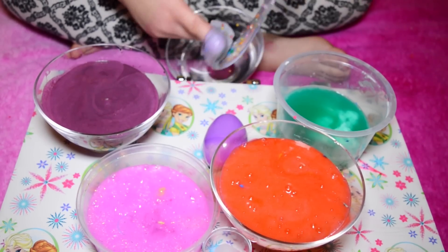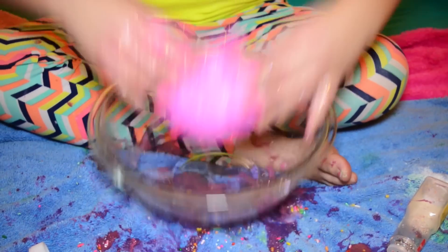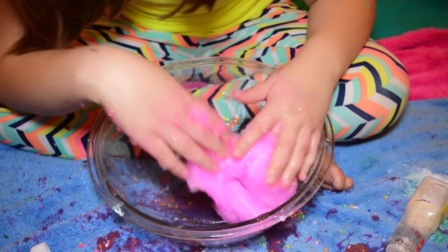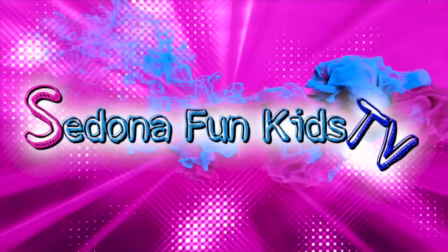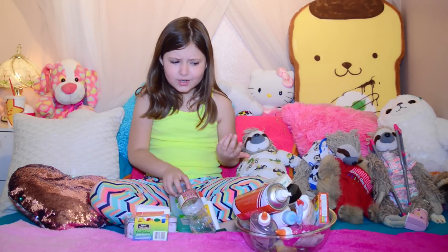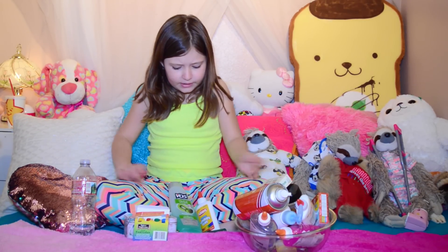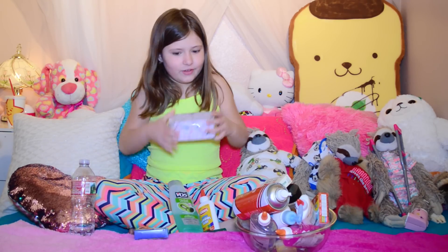Guys, look at how pretty it is! Hey guys, it's me Sazana, and you're wondering why I have glue, shaving cream, food coloring, shampoo, even rubber bands. I think I'm making slime today! Yes, this is a highly requested video — we are gonna make a pink glitter slime.